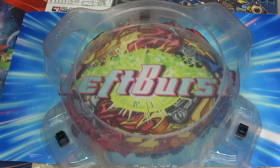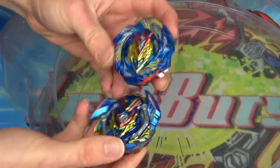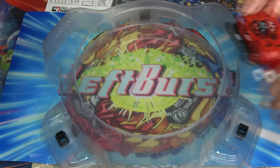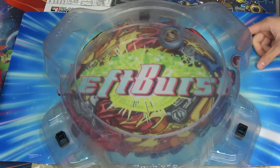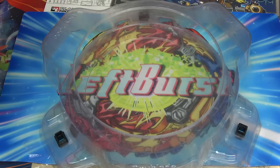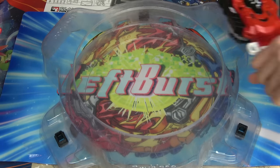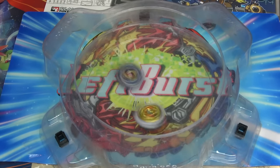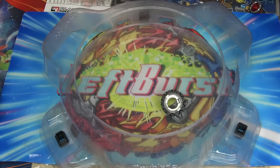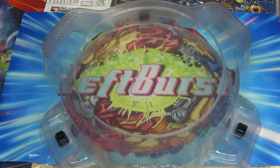I'm going to change up Beyblades — I wanted the cooler Valkyrie, not the other one. Fair enough. 3, 2, 1, go shoot — it's hard to launch into the stadium. Ow — I got hurt by a children's toy. They really do try to kill us. 3, 2, 1 — oh my goodness, you burst me! Let's go! Burst finishes are the coolest when you're on the winning end. When you get bursted, you're like, what? I had so much stamina left.